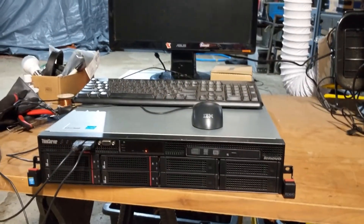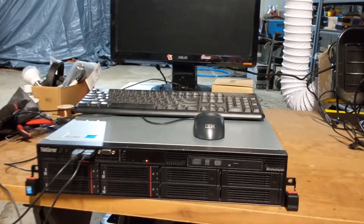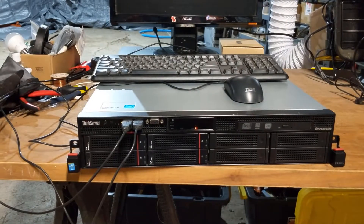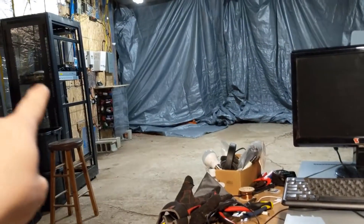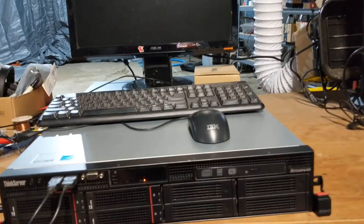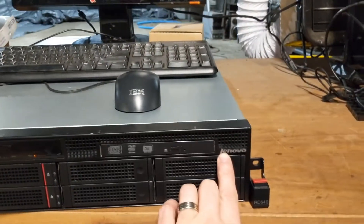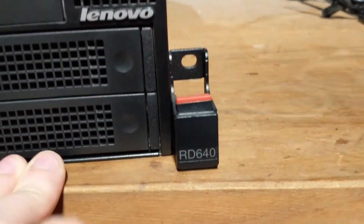I have the server set up on my workbench here. This is a temporary location so I can work on it with keyboard, mouse, and monitor. As of right now I do not have keyboard, mouse, and monitor in the rack, so this is a little bit easier. I want to go over the specs of this machine real quick — it's a Lenovo, model number RD640.